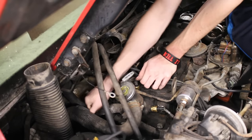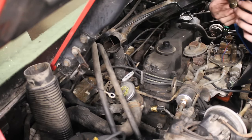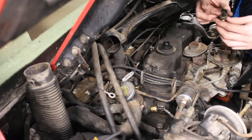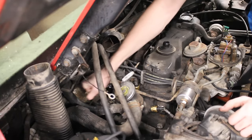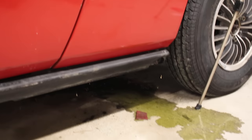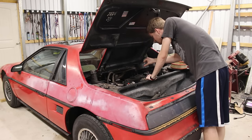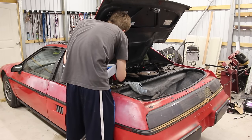Next was the radiator fan switch. That came off easily as well, but it honestly just looked like a normal brass fitting and I had no clue what to look for if anything was wrong with it, so I just threaded it back in and plugged in the connection. That did create a bit of a mess when I took it out though.